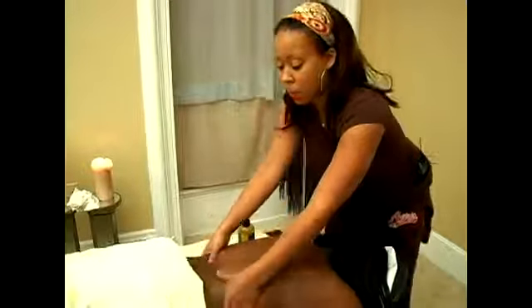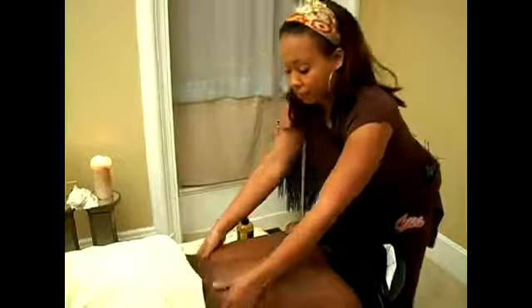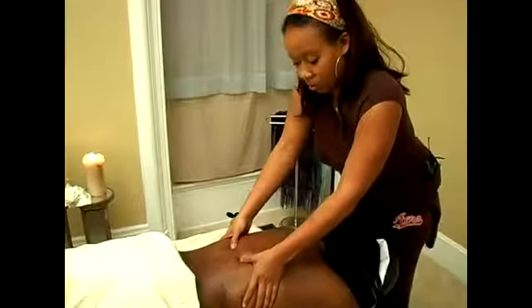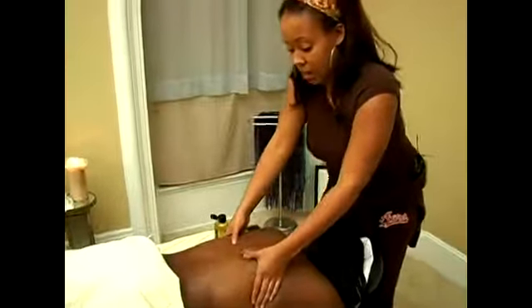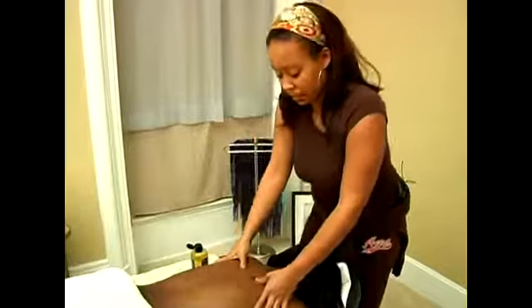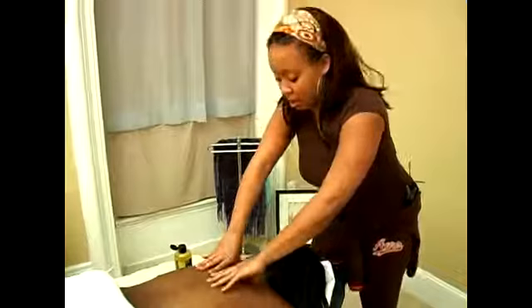Another way you can do compressions is with your thumbs or your fingers. You can do short compressions where you just push down on the body. This is our way of just moving those muscle tissues, softening those muscle tissues up. You want to do that along the entire back, or whatever area you're working on.